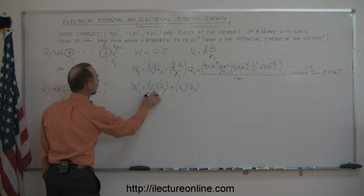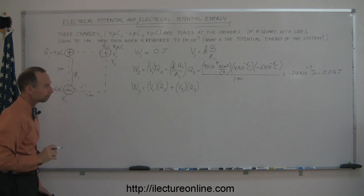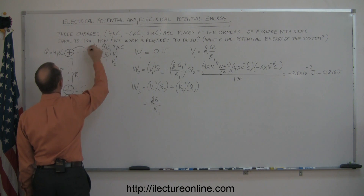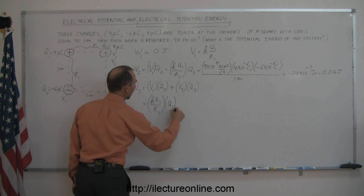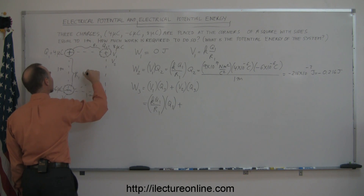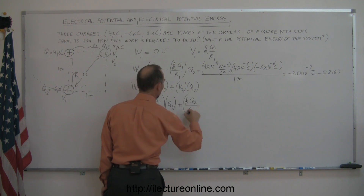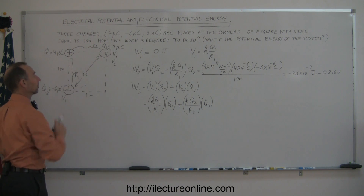V1 is the potential at Q3's location due to Q1, and V2 is due to Q2. So W3 = (K·Q1/R1)·Q3 + (K·Q2/R2)·Q3, where R1 is the distance between Q1 and Q3 (one side of the square), and R2 is the distance between Q2 and Q3 — which is the diagonal of the square.